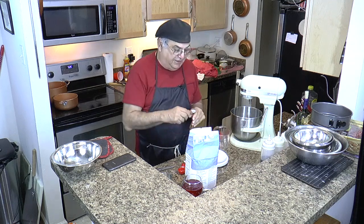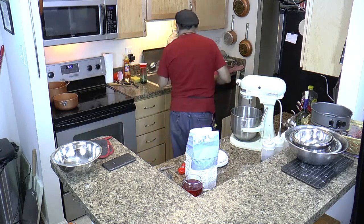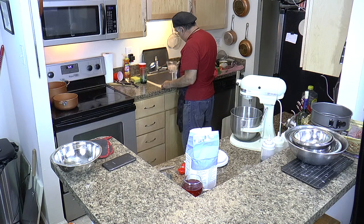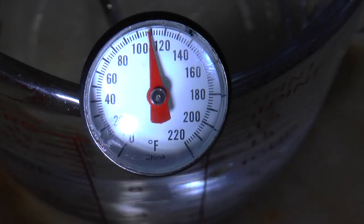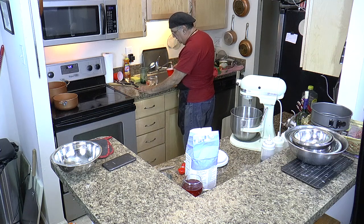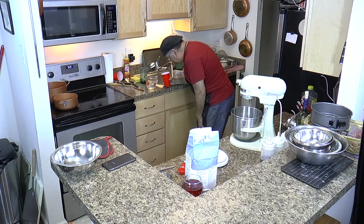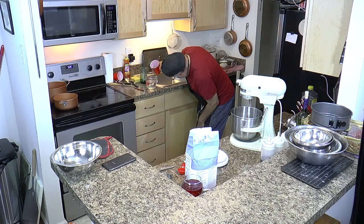The water should be 105 to 110 degrees. I put hot water in for about a cup, then come back with a cup of cold water to temper it. Right now it's just about 110 degrees. Let's put a little bit more in there until we get a cup and a quarter. That's a cup and a quarter right there.